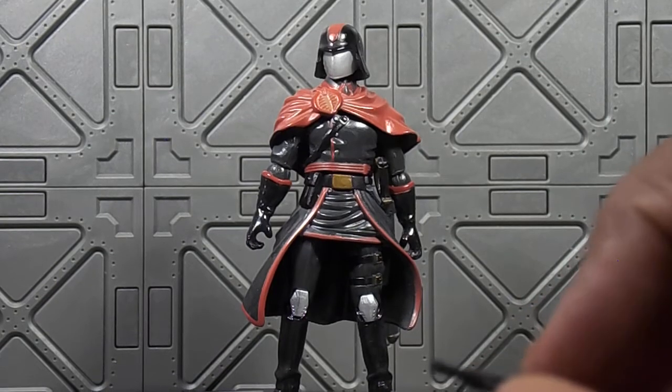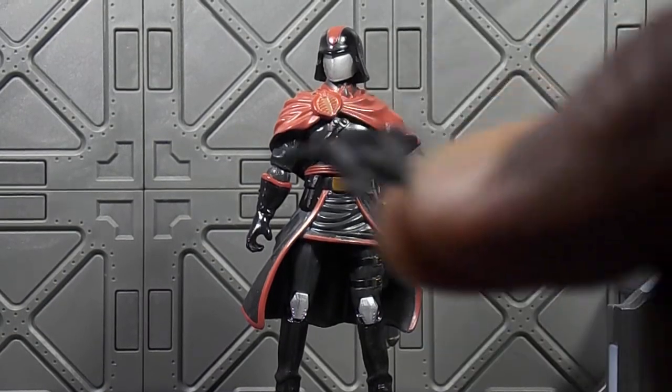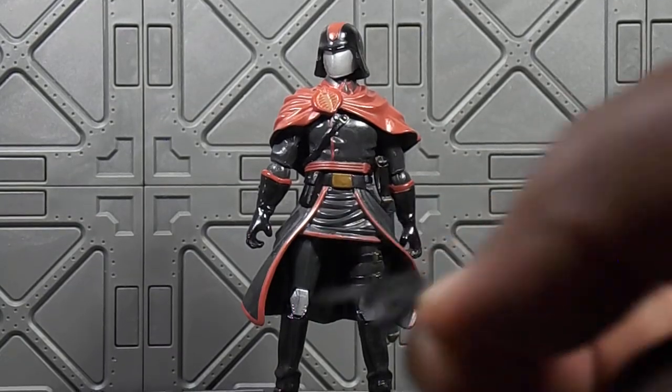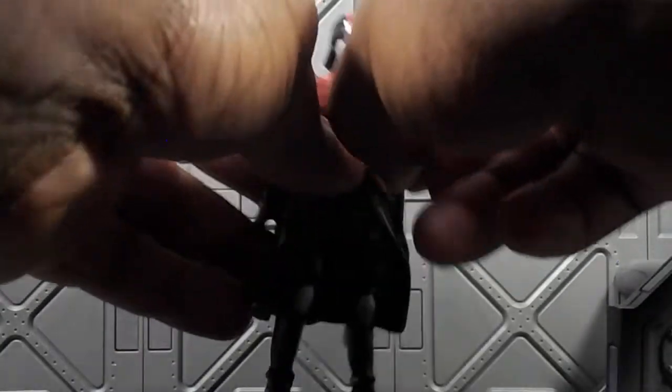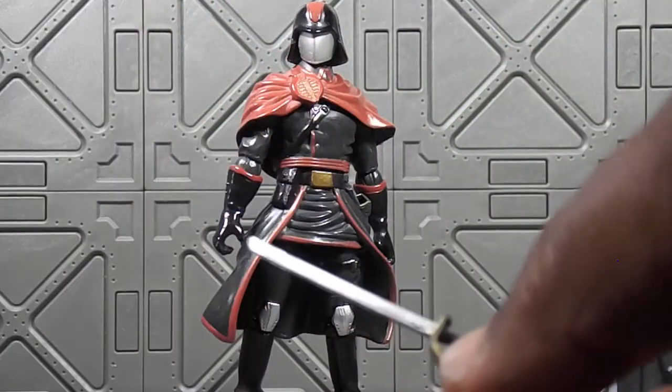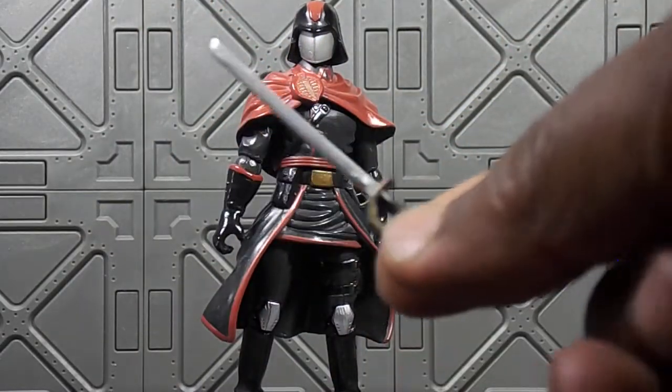Around that time, so it doesn't have the best hands, but it comes with the gun that every Cobra Commander comes with, and his rapier — or rapier, I hope I'm saying that right.